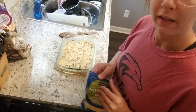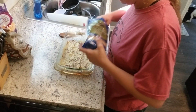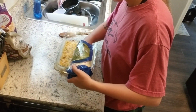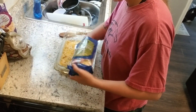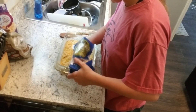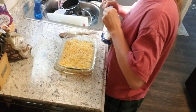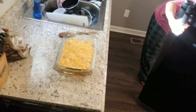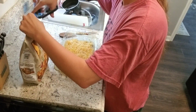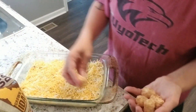Now I've got the cream of chicken on there, I'm just going to add the cheese. Then I'm going to show you guys how I layer the tater tots.